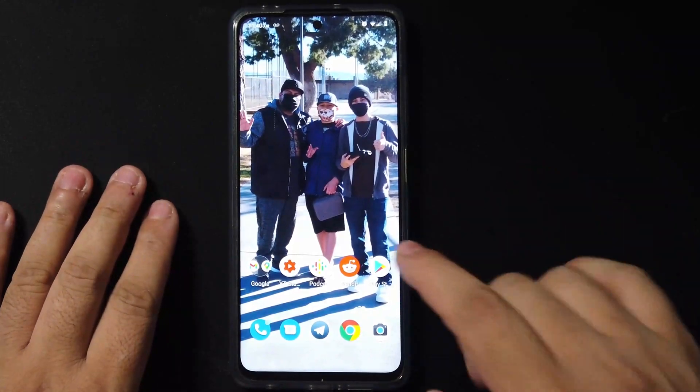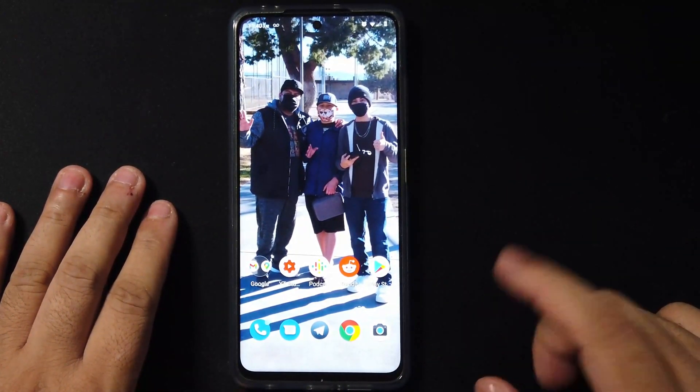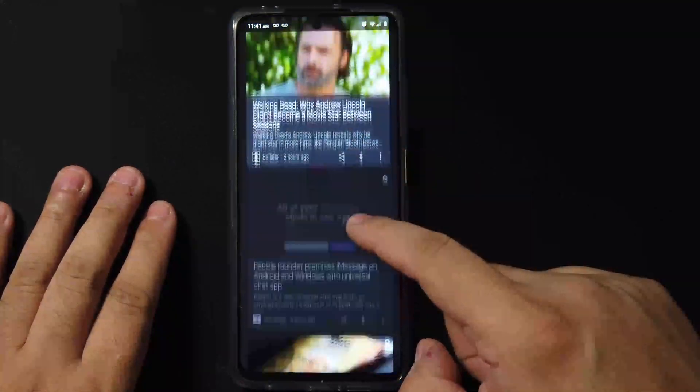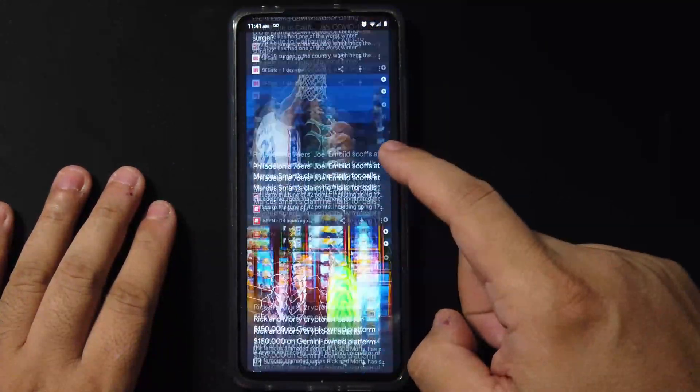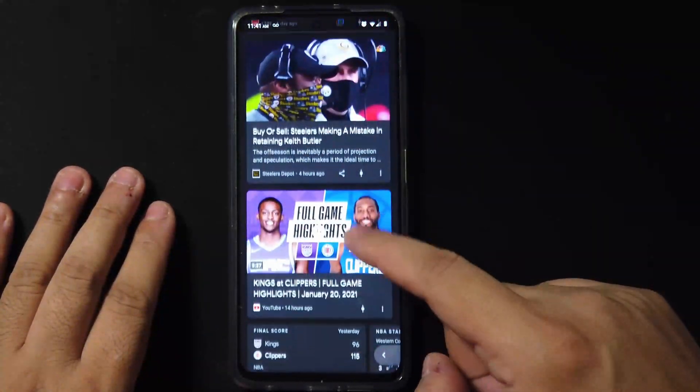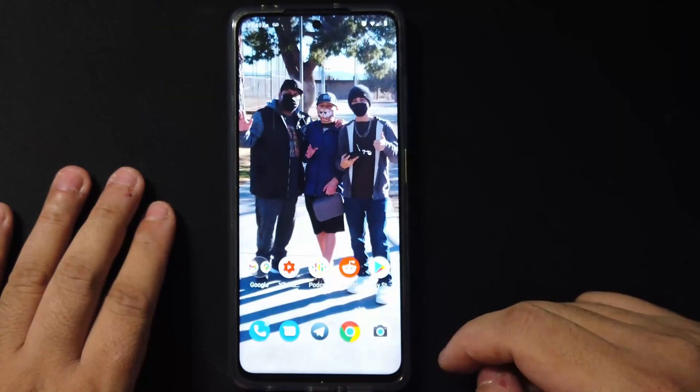Right off the bat, double tap to sleep on the home screen doesn't work unless you have the Poco launcher, but we get the nice Trebuchet launcher with the Google Now feed on the left. It's nice and smooth, no real issues there. Let's go ahead and check out the double tap to wake.